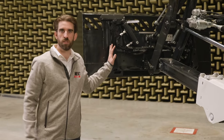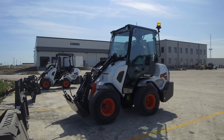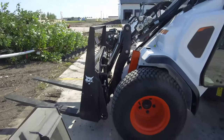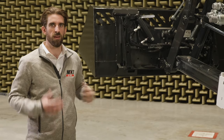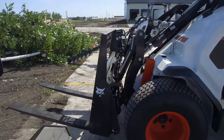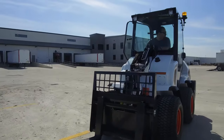The machines are equipped with the industry standard and proven Bobtach attachment coupler, allowing you to use the wide portfolio of attachments Bobcat is known for, including approved attachments you might already have on your Bobcat skid steer and compact track loader. If you are changing the attachments often, the optional Power Bobtach comes in handy as it reduces the effort needed when changing between multiple attachments.